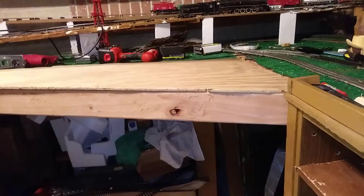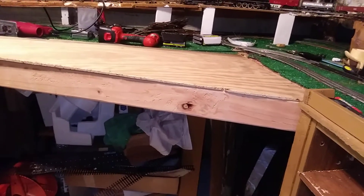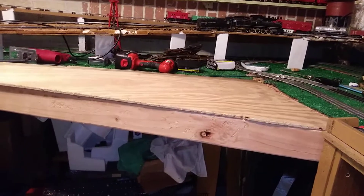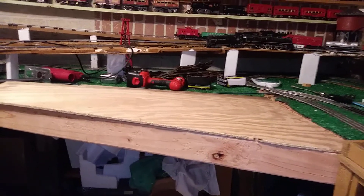It's funny how when you're doing things you always have a little extra that you've got to do that you don't catch the first time around. That'll give me an opportunity to take care of that. I think when it gets done this time, hopefully, this is going to be the final adjustments I'll have to make to this layout as far as expansion is concerned. We'll get it together and we'll do another video on it this week hopefully, and come back and let you know how we're doing.